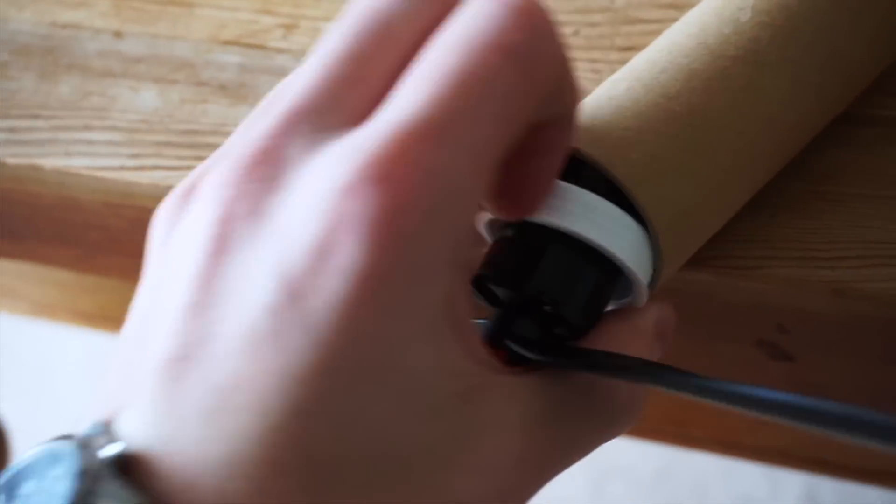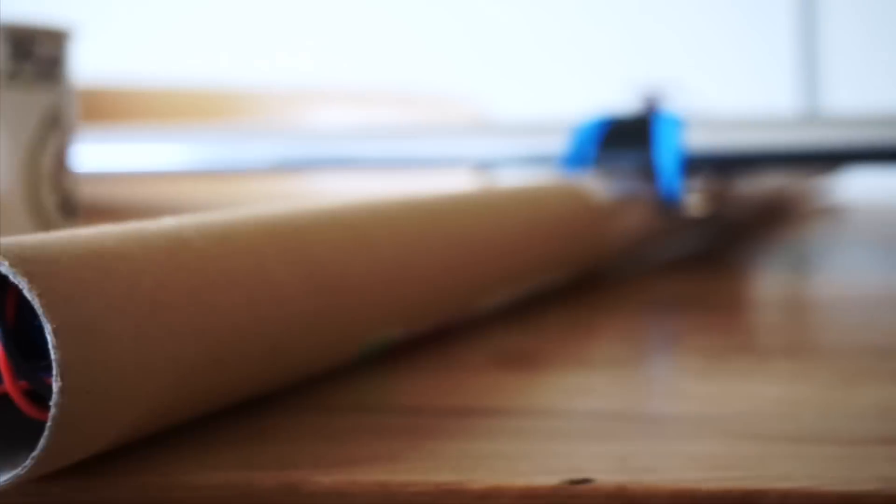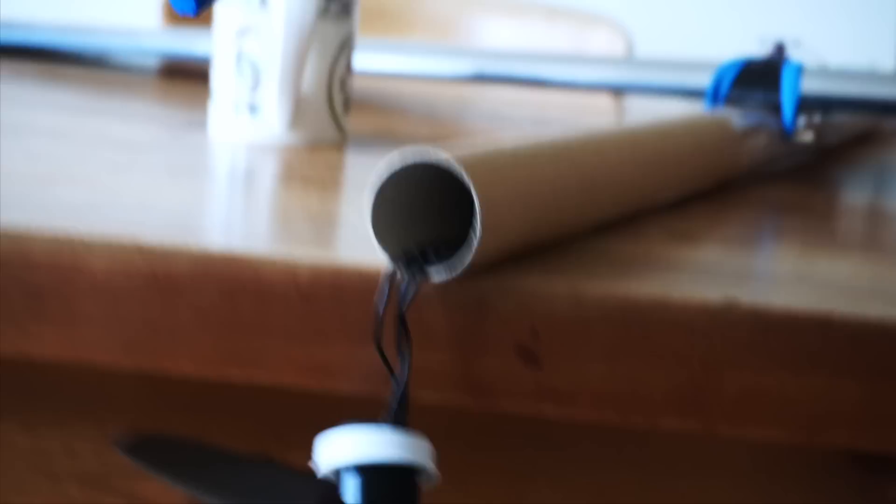One of my favourite bits is that you can open this. I'll have to see whether this holds in when this is pulling, but it's pretty tight. I wouldn't worry about that too much. The battery is a two cell and that's going to hopefully power the whole massive aeroplane.